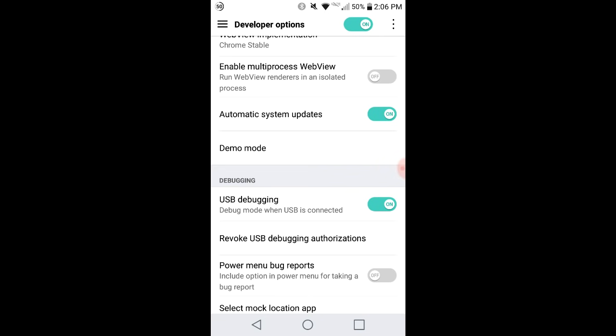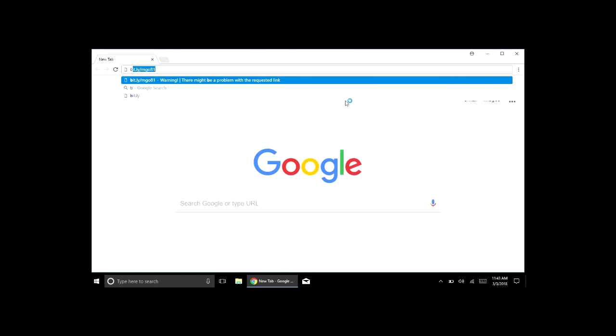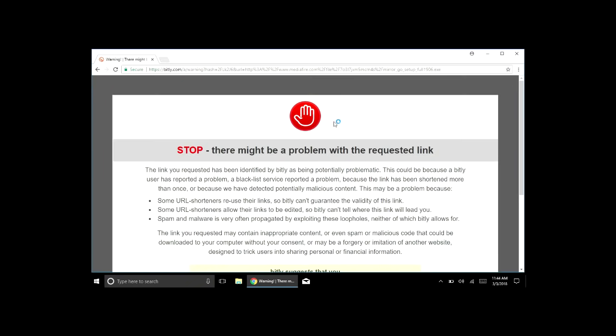Now we need to go to your laptop. Click on your browser — in this case Google Chrome — and type in the URL: bit.ly/MGO81. Make sure that is a letter O and not the number zero, then press Enter.